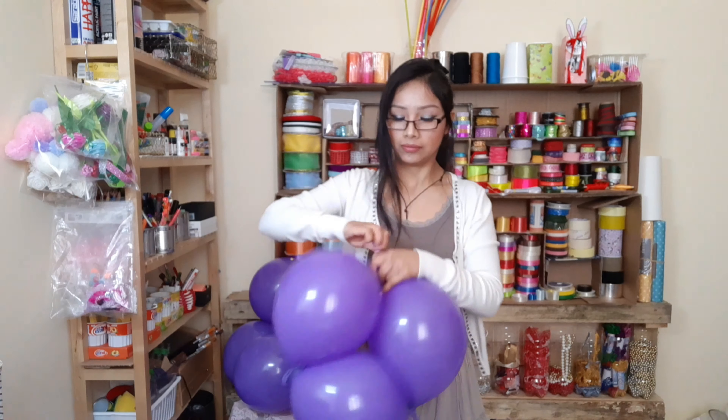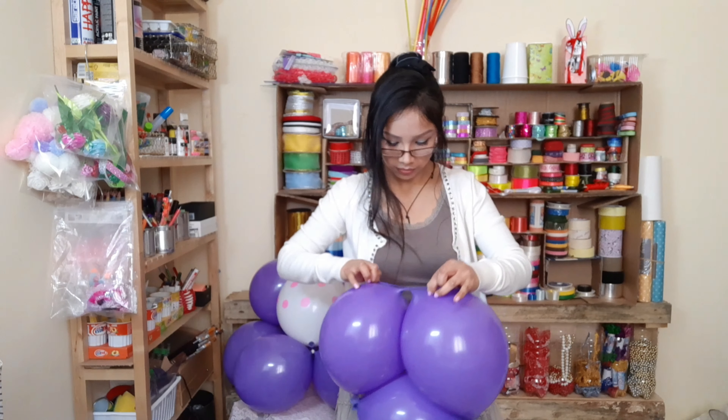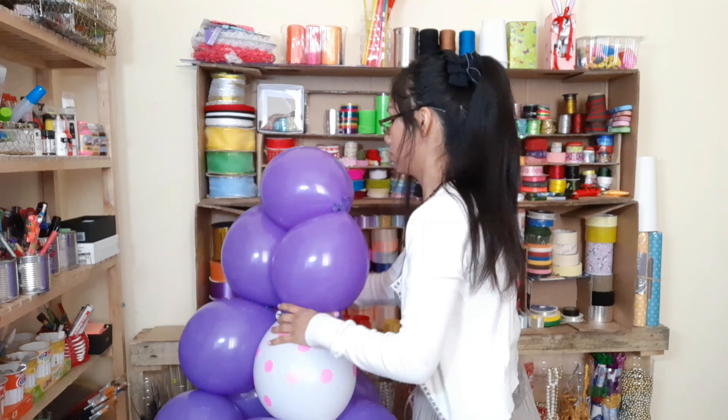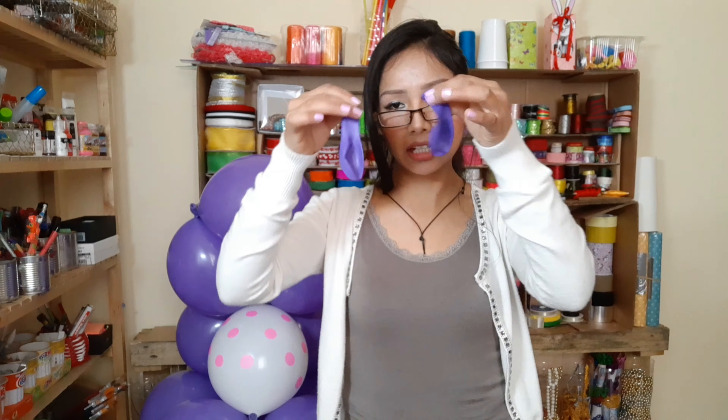Para la cabecita vamos a hacer una cadena de 3 globitos link. Ahora lo amarramos aquí. Para las orejitas vamos a estar utilizando dos globitos número 9 o número 7; en este caso son 7.